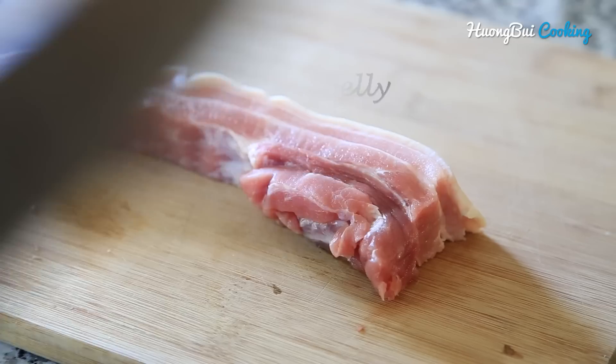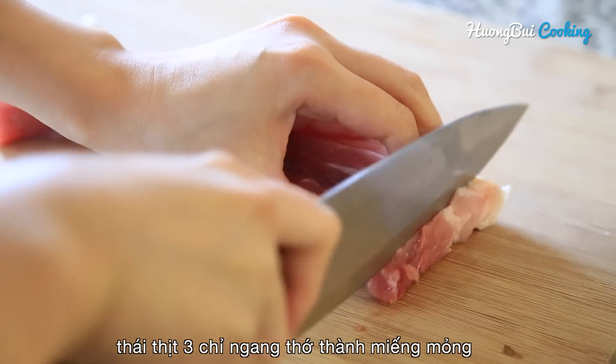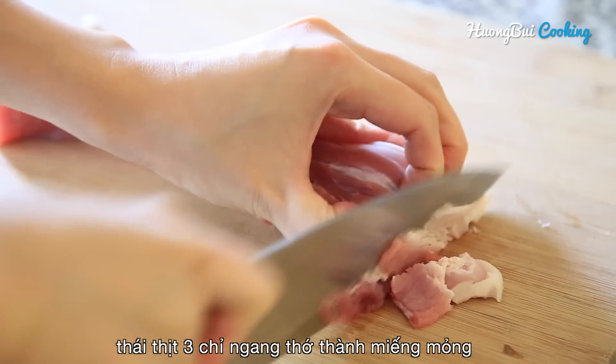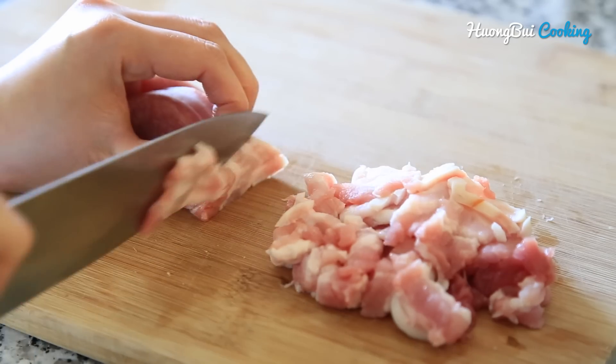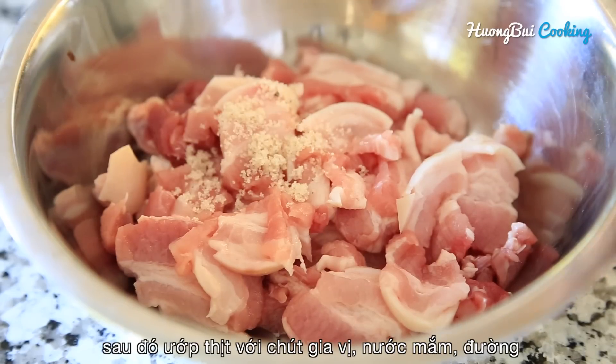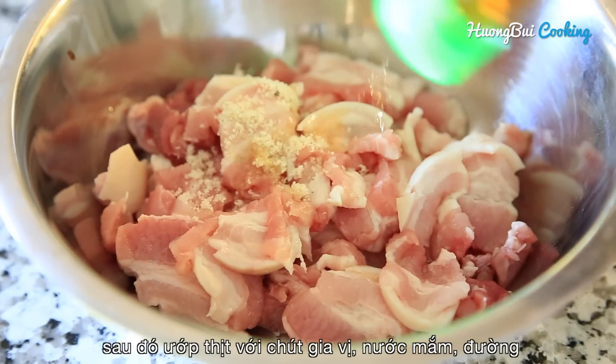First ingredient you need is pork belly, 200g cut into thin slices. Then marinate well with salt, fish sauce and sugar.